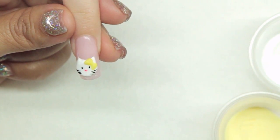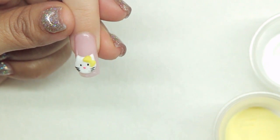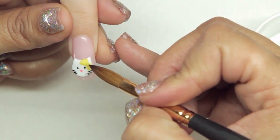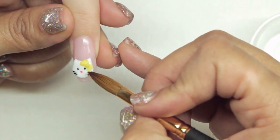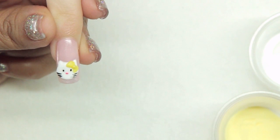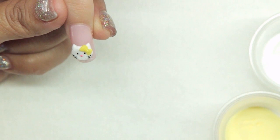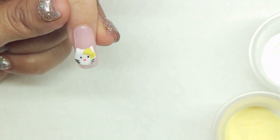Once my acrylic has dried, I'm going to come in with a tiny tiny bead of the same yellow and put it right over the bow to give it a 3D effect. And that is our kitty cat yellow bow 3D design. We're going to wait for that to dry and then I'm going to apply an air dry top coat to seal it all in.